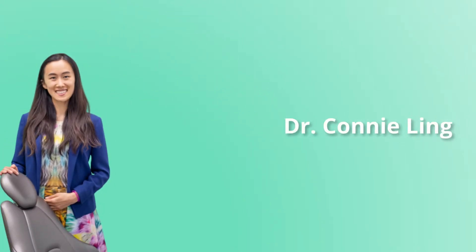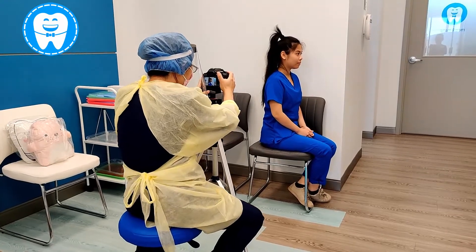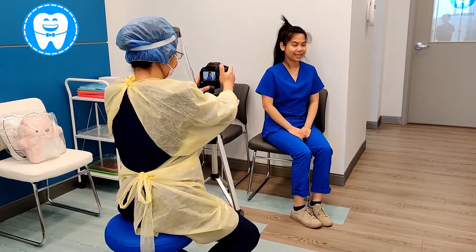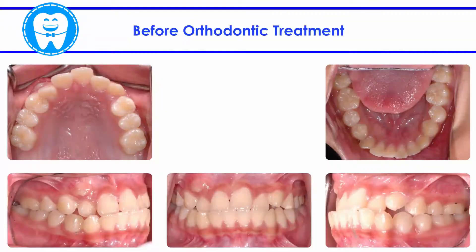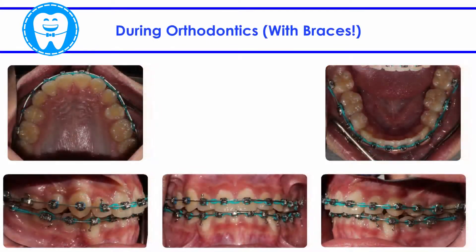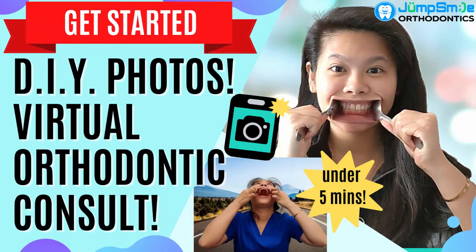Hello everyone, Dr. Connie Ling here at Jump Smile Orthodontics. As orthodontists, it's important that we always take photos for new and existing patients in order to track progress. We need to look at how your teeth and jaws fit together to give an accurate diagnosis and recommendation. Let's get started and walk you through this photo shoot.